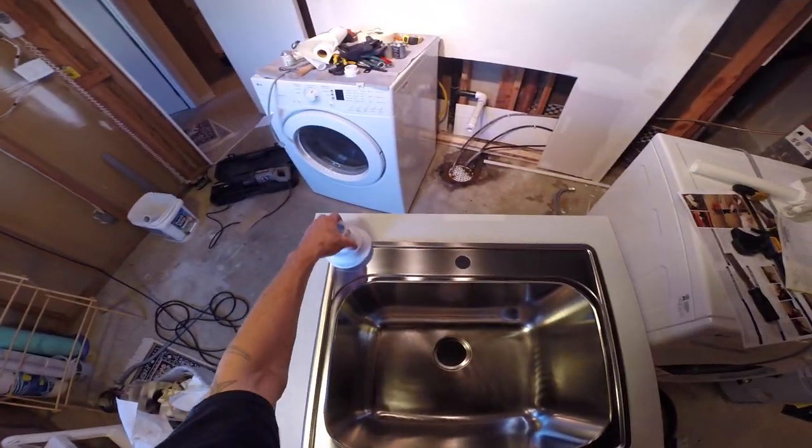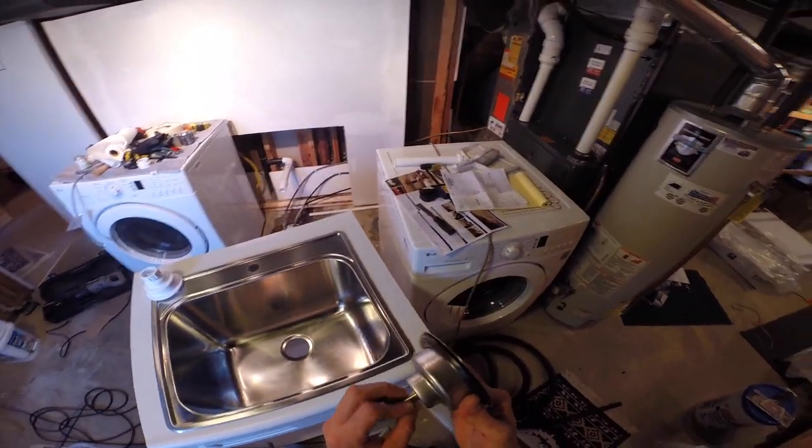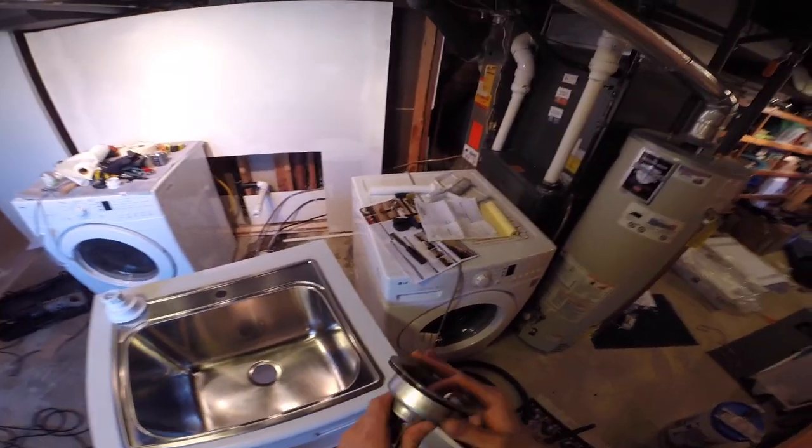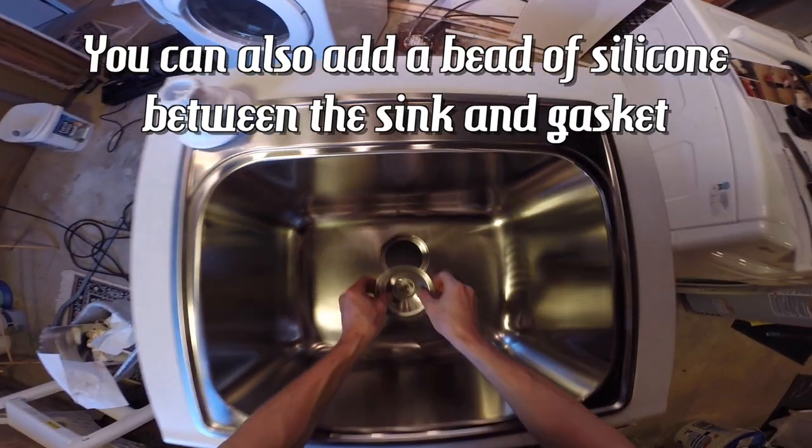So you have this nut or this bolt that runs through. Here's the basket and here's the gasket. Make sure the gasket is clean. We're just going to drop it in where we want it.